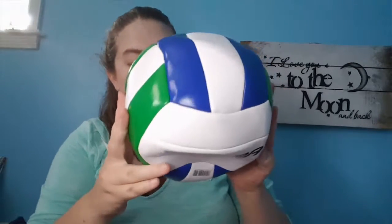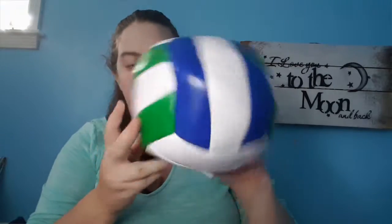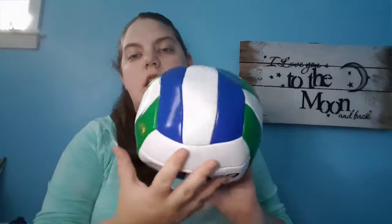Then I have this volleyball — soft, yeah, volleyball. This is the kids' edition. I thought it came already blown up, I don't know why I thought that, but I don't have a ball pump — we're gonna buy a ball pump this weekend.